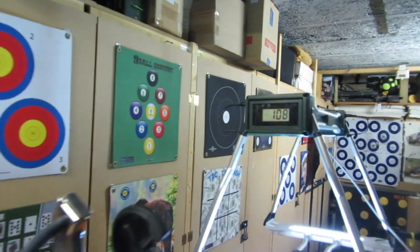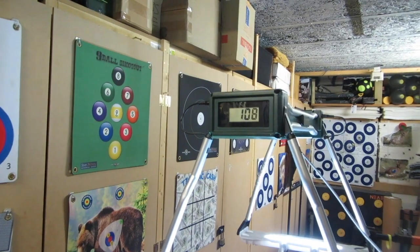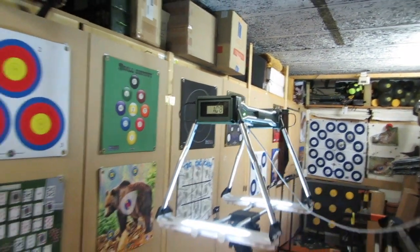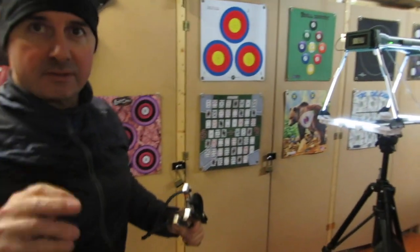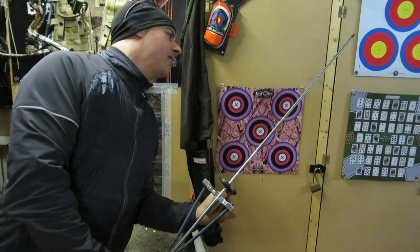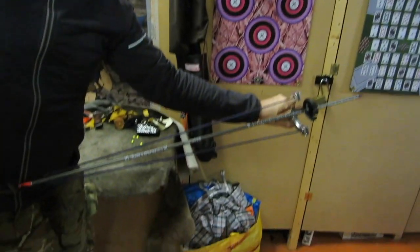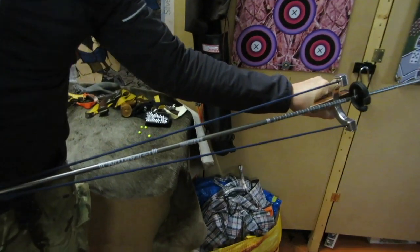There we go - 100 feet per second, nice and straight. That was with a Dead Tough twin 8 band, so that's just 100 feet per second. Let's actually measure the draw weight, because that's something I never did.